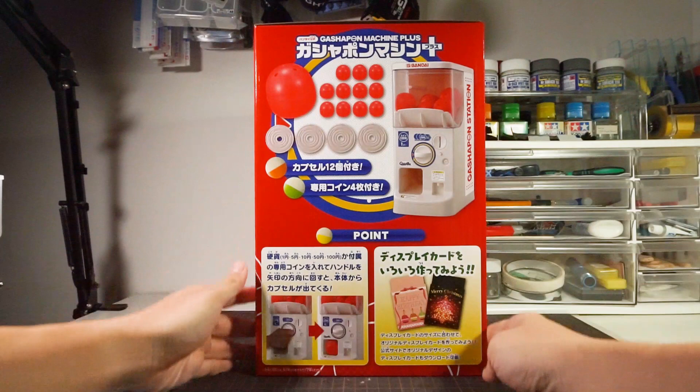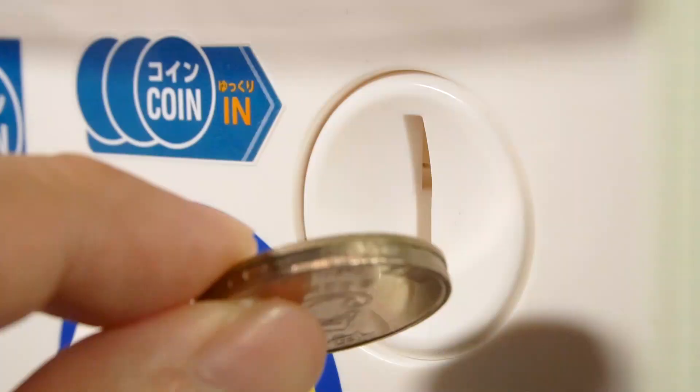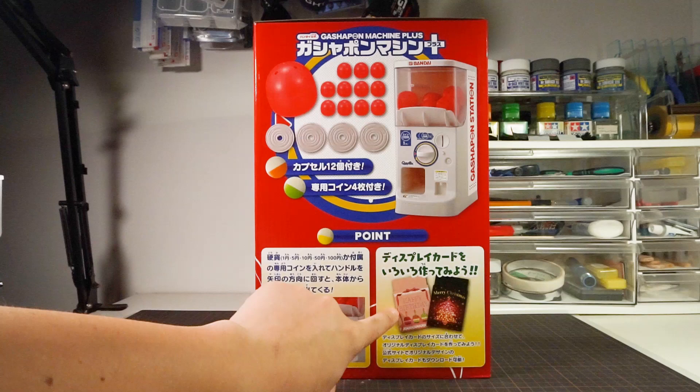Down lower they tell you that this works with all kinds of Japanese coins, and they do mean Japanese ones, since none of my Hong Kong ones work — they're either too fat, too tall, or too weird shaped. Our $2 coin looks all squiggly. Next to that, they tell you that you can make your own display card for the machine, and the template is available for download, with a link in the description.